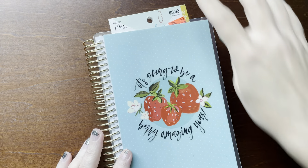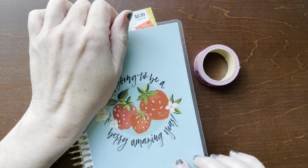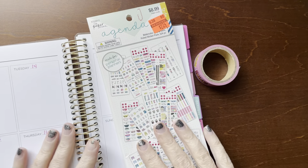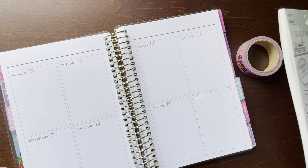Hi everyone, welcome back to my channel. This is Billie and today I'm going to be planning in my mini Recollections planner for the week of September 13th through the 19th.